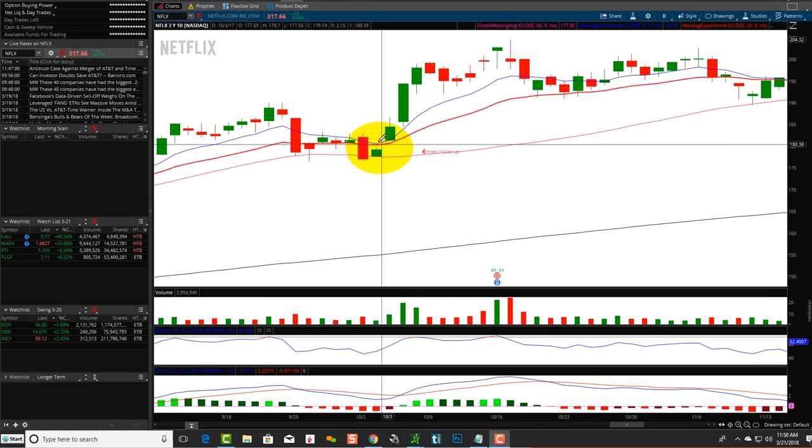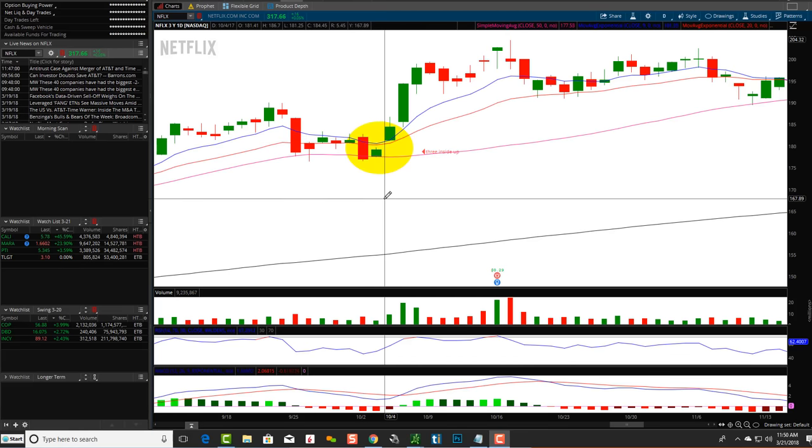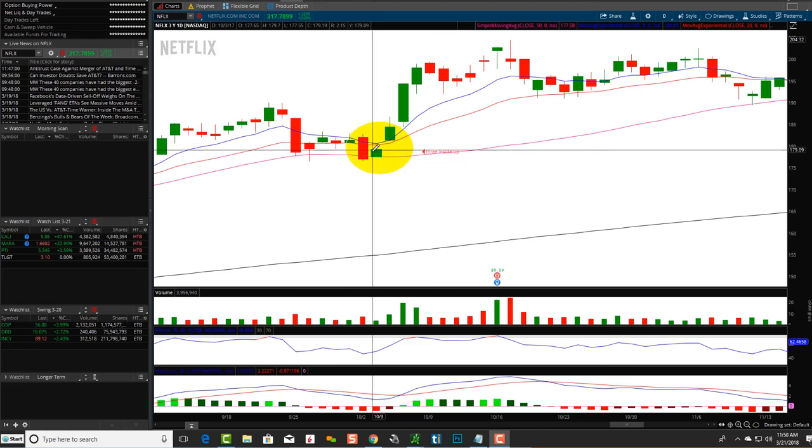Harami means pregnant in Japanese. Picture a woman with a belly — no offense — the belly just needs to be within the bigger body, it doesn't have to be at any specific height. The bullish harami shows a red candlestick followed by a green one, indicating potential reversal. Then this third candlestick closing above the second one is confirmation. So this is a bullish harami with a three inside up pattern.